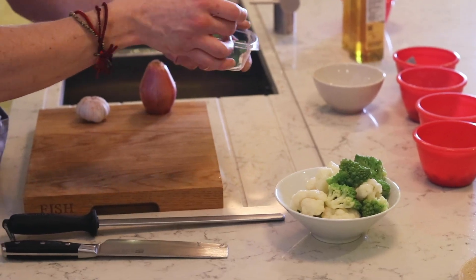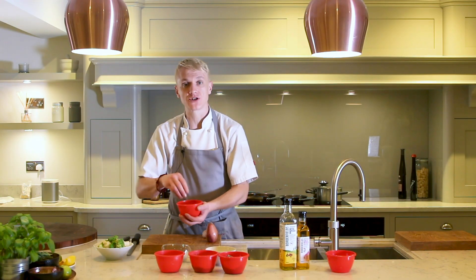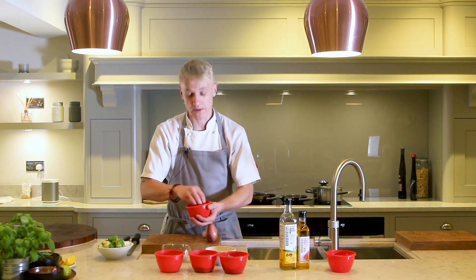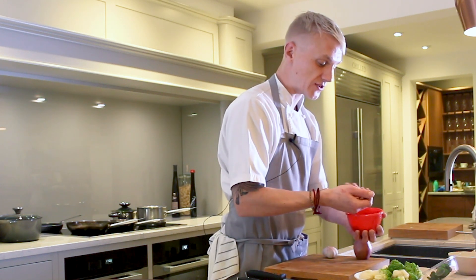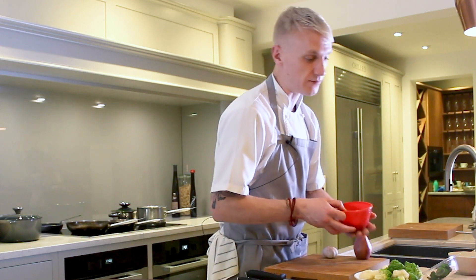These ones are a really peppery variety — we've got nasturtium. We're also going to pair this with an English cobnut, or hazelnut as most people know them. We've just lightly toasted some of these off. Cauliflower and hazelnut is a fantastic combination.